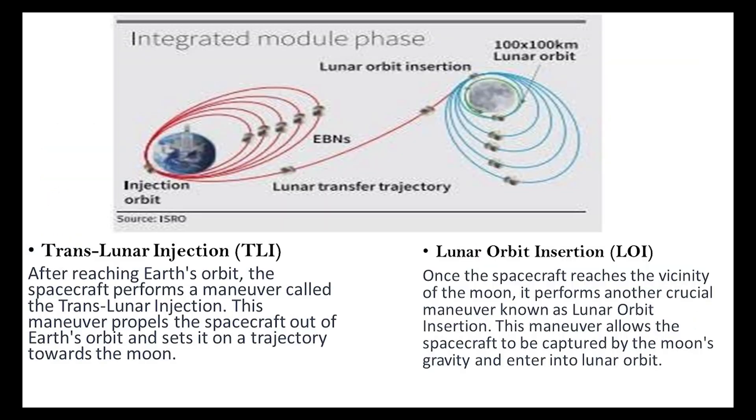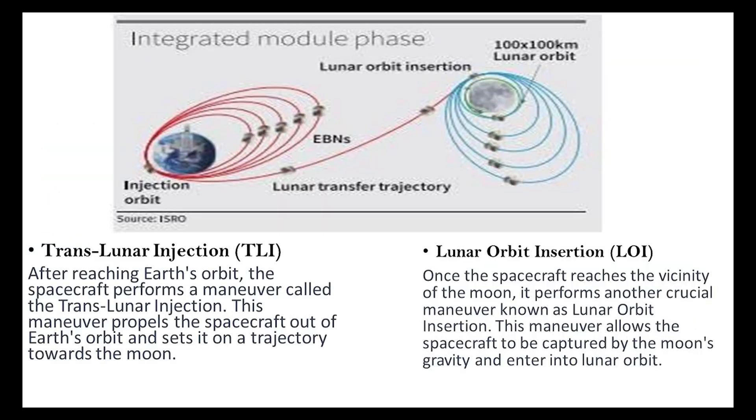Moving on to the next stage, trans-lunar injection. Once the spacecraft successfully reaches Earth's orbit, it executes a maneuver to propel itself towards the moon. This maneuver, TLI, transitions the spacecraft out of Earth's orbit, aligning it with a trajectory leading to the moon.